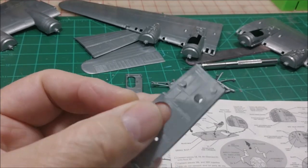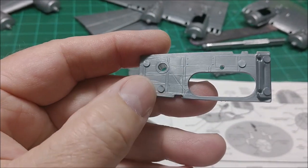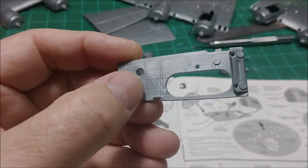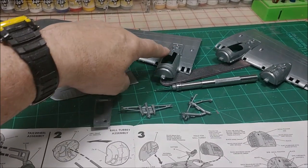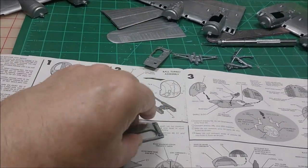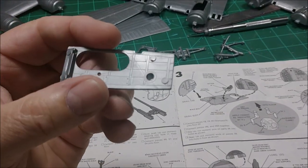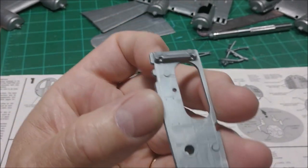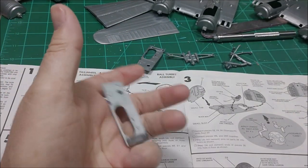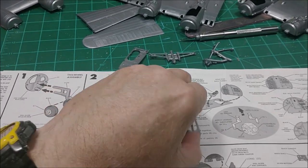One thing that gets me — they couldn't put the ejector pin marks on the back side, they had to put them up front where the detail is. You can shave them down and you're not going to see them unless you get down and look up into the hole, since they kind of tuck back into that slot. I don't build award-winning models anyway but I do like to have nice-looking stuff. It is what it is — take it or leave it.